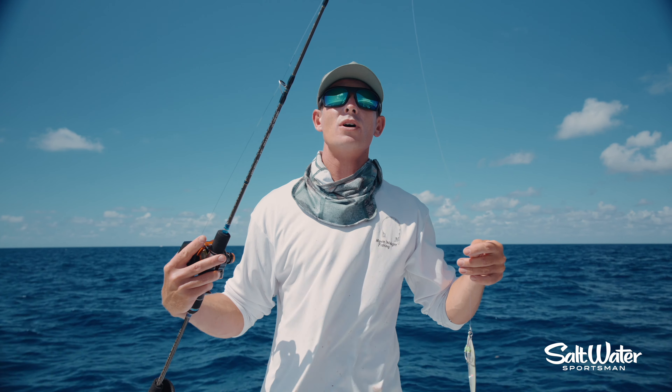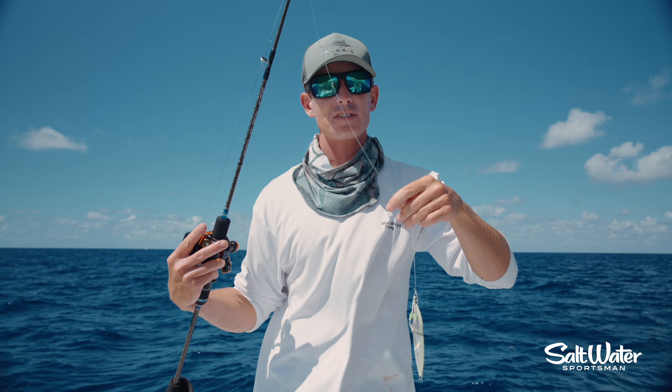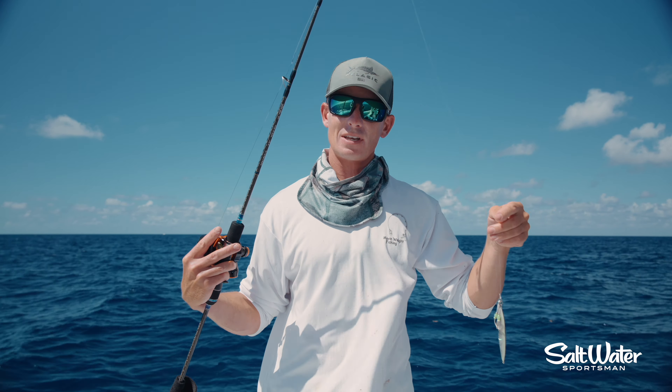What's going on guys? Victor here. I want to make a very quick and thorough jigging video to explain the basics of slow pitch jigging, because I think it is a topic that is usually over complicated.